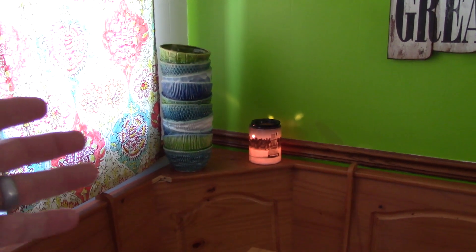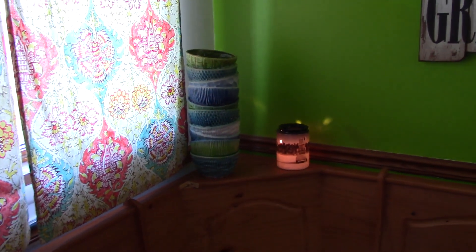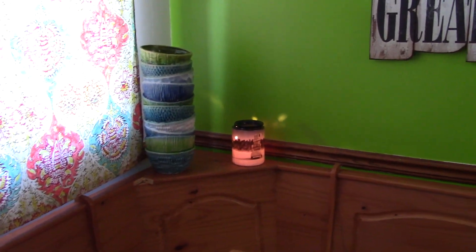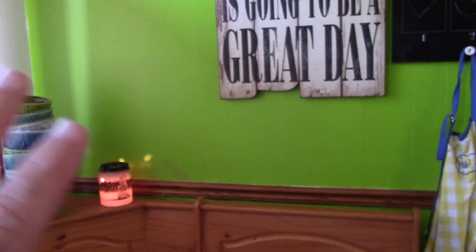Some of our artwork in here says 'Life is a Highway, I want to ride it all night long, and let my love open the door.' That one over there that looks like a stack of dishes is actually a big large vase. We've got our little plug-in smelly candle there too. I'm thinking of taping it off so we still have a green border all the way around.